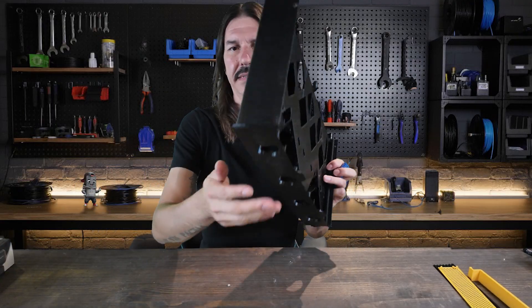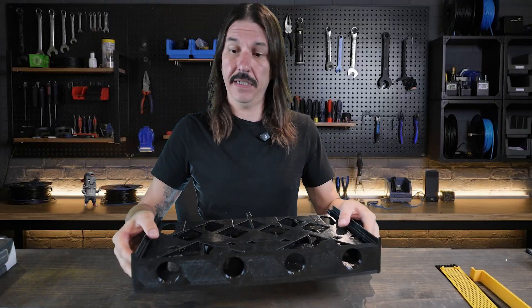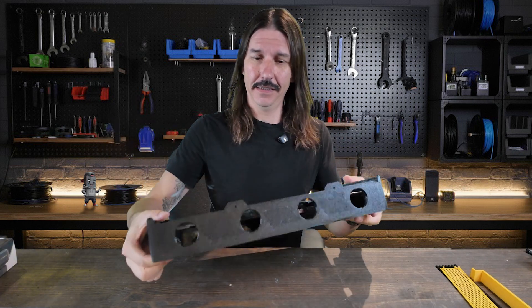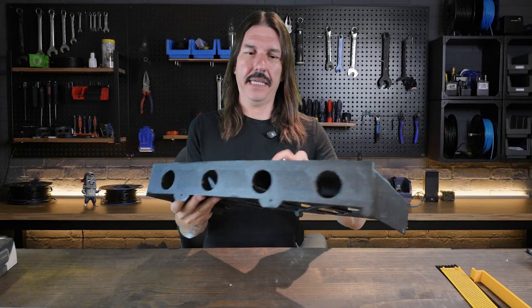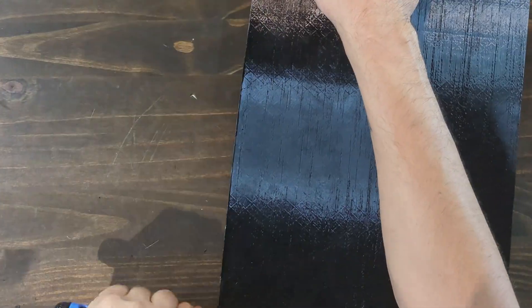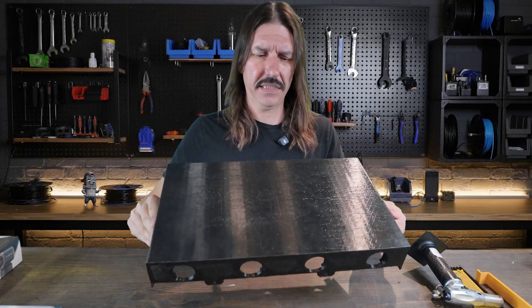I printed this with a pretty significant brim but that still didn't stop the warp. However, I've dry-fit this onto the case and it does indeed still fit, so I'm just going to take a deburring tool and get this brim off of there. Okay, that's actually not too bad.